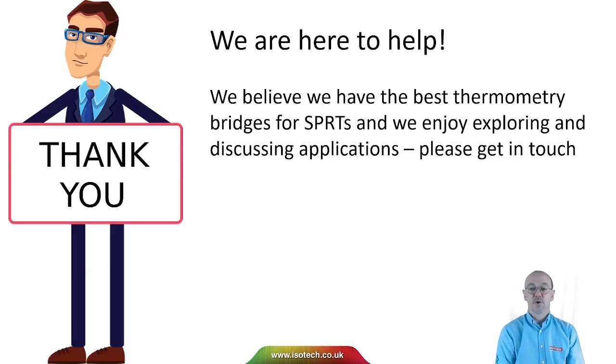We're here to help. We believe we have the best thermometer bridges for SPRTs and we really enjoy discussing applications and thinking about how bridges can be used. If you've got any questions at all, please do get in touch — we'd be delighted to help. As always, don't forget to subscribe to our YouTube channel to be kept up to date with new videos as they're published. Thank you.